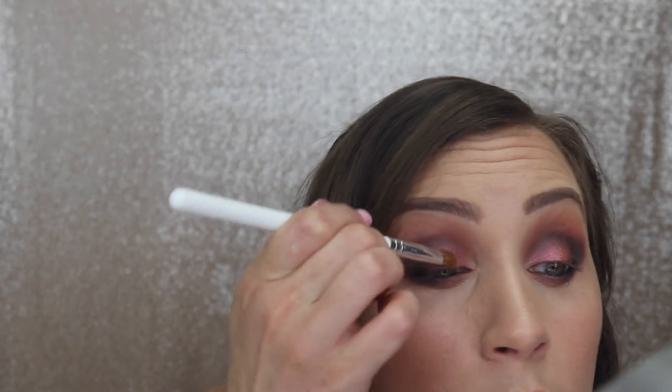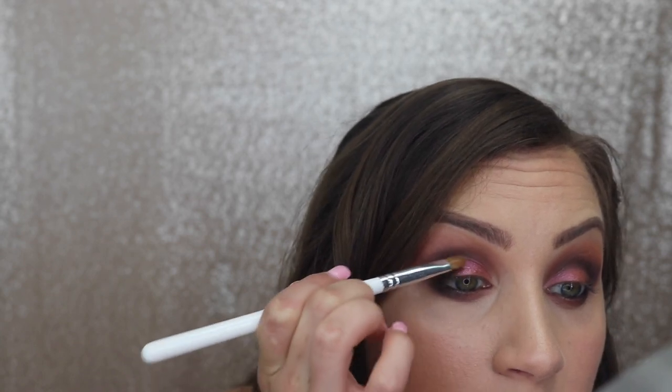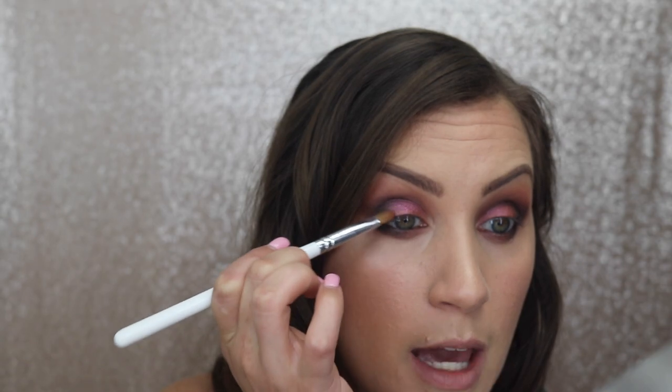Now that I have all my eyeshadow in place I'll go back and darken anything I'm not happy with. I'm going back in with my lid color to make that pop more — I wiped some off when I added the darker crease shade, so I'm just brightening that up. Then I fade it into the darker shade so there's no straight line, and I also go back in with the crease color to brighten up the inner corner.